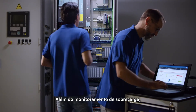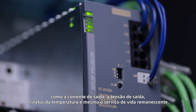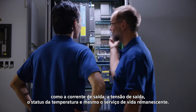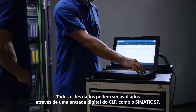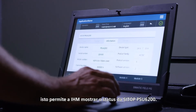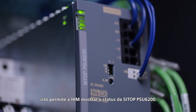In addition to overload monitoring, the power supply also provides more information, like the output current, the output voltage, the temperature status, and even the remaining service life. All this data can be evaluated through a single digital input on a PLC, like the Simatic S7. This allows the panel to display the status of the CTOP PSU 6200.